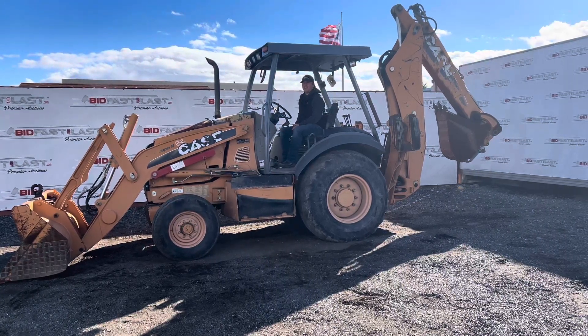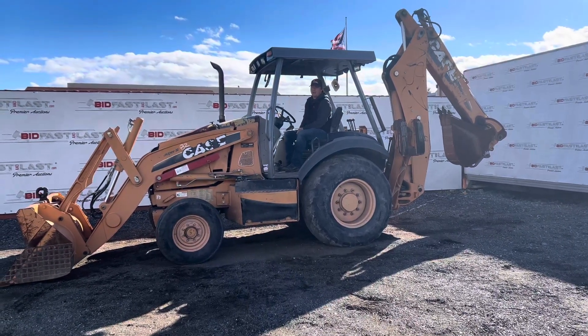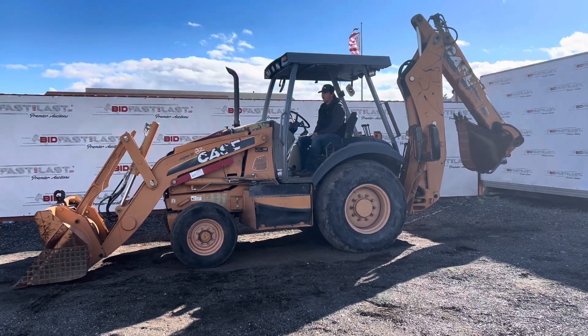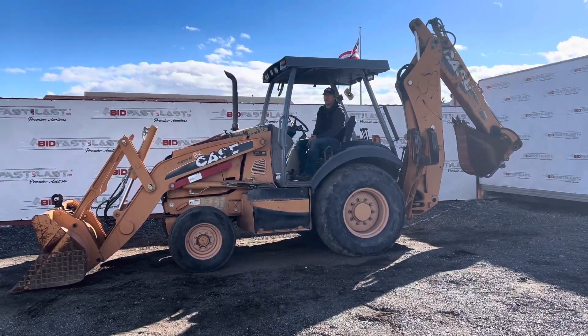Hi, we have this 2011 KC580 Super N backhoe, there's just under 8,000 hours on it, and it may not be sure it's worth it for the gear.